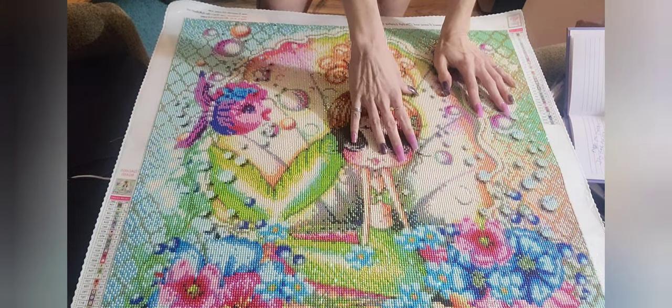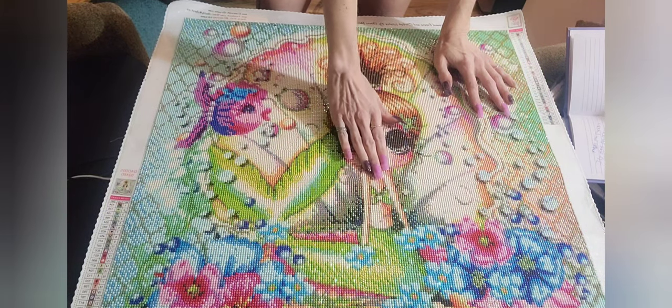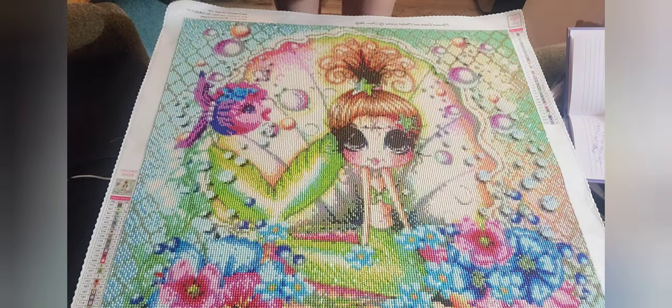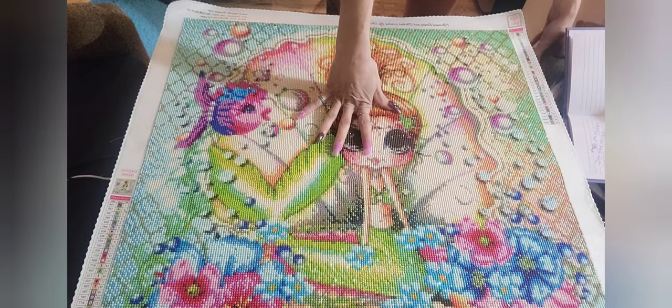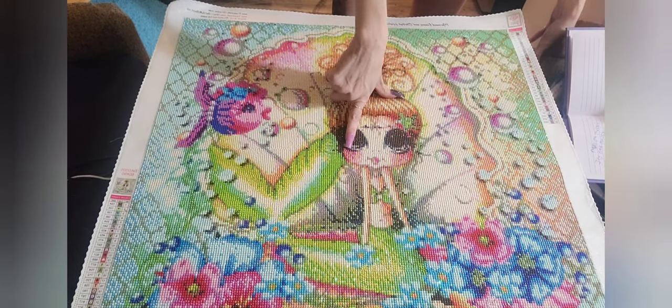I ordered this March 3rd and it came March 13th, so it only took 10 days to get to me, which was awesome. It's almost the quickest I've ever gotten a painting, but I think Dreamer Designs is still in first place.